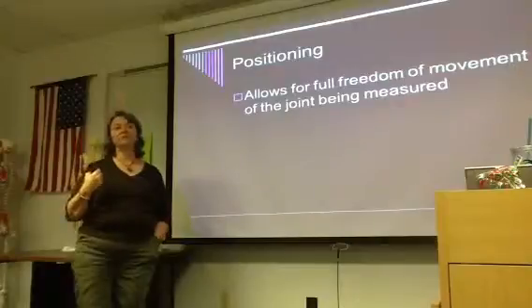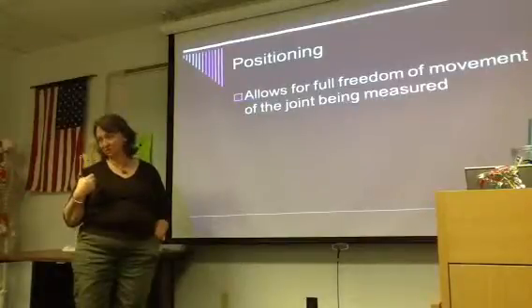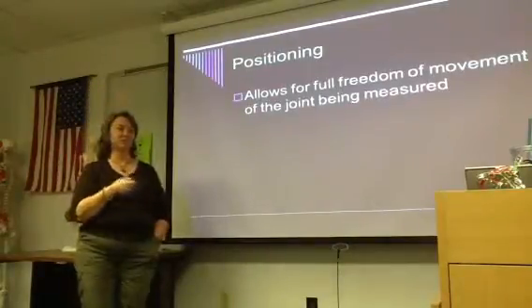A lot of times we'll have patients in those open patient gowns. You've got to make sure that they're not laying on their gown so that the gown is what's restricting their range of motion — they're not sitting on their shirt tail so their shirt is restricting their range of motion.